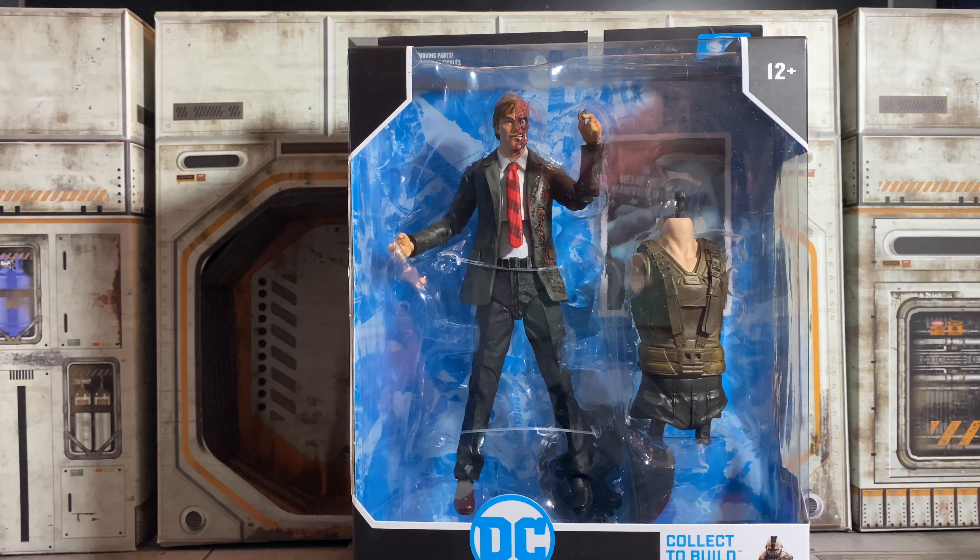Previously, most of my collection was all in-box, so the way stuff looks in box was always a big thing to me. Now that plastic-free packaging is here, that's kind of all out the window. But this does look really, really good. And I have to say, just looking at all three of these in package, these are probably some of the best McFarlane's I've ever seen. So let's get this open and take a look at Harvey Dent.